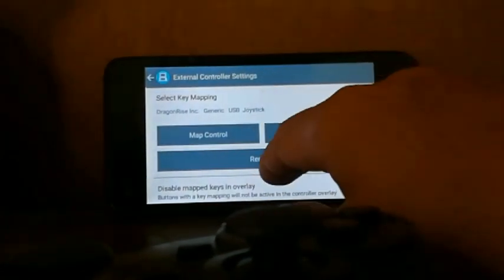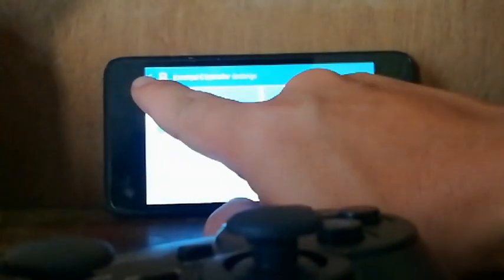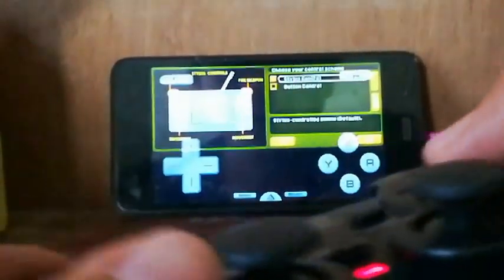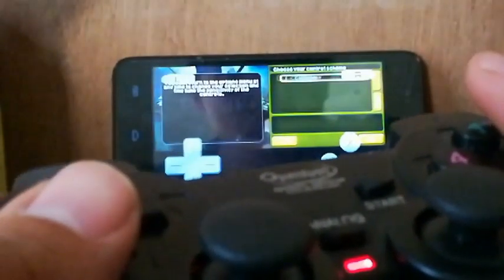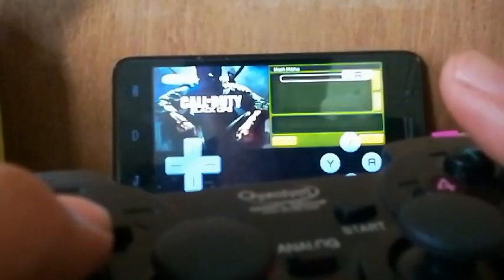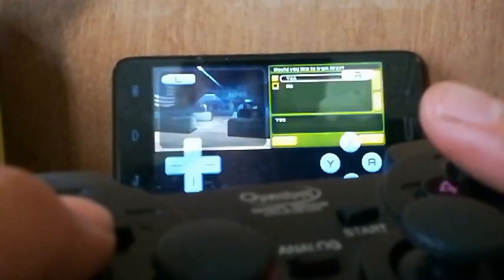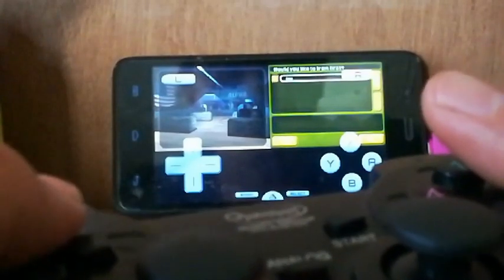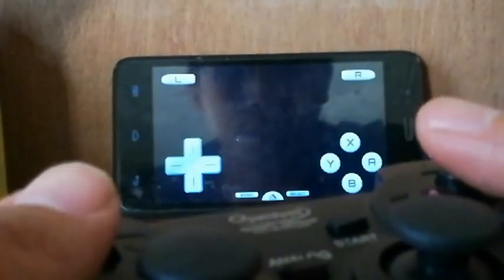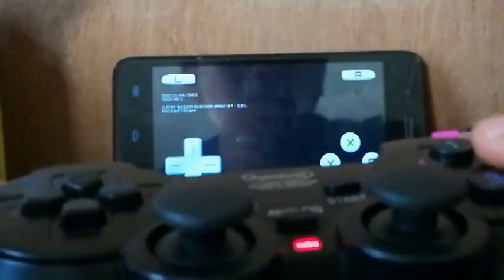Go back to the game and test it — Up, Up. It's working! This gamepad is very, very cheap — I bought it for about two dollars.